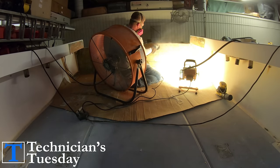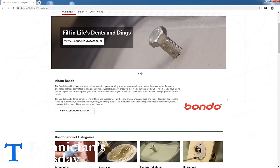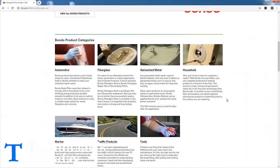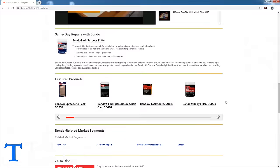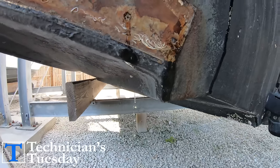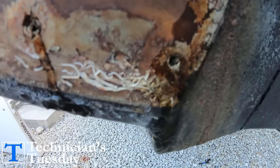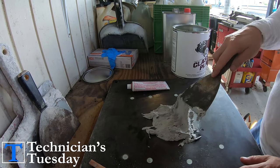Bondo is made for fairing out all kinds of stuff, but it's not really recommended for boats because it absorbs moisture and it doesn't flex at all. So if it isn't sealed well, it will fail and cause problems. Since I don't have to hold to any kind of professional fiberglassing reputation, you get to see what it looks like to finish fiberglass with Bondo.